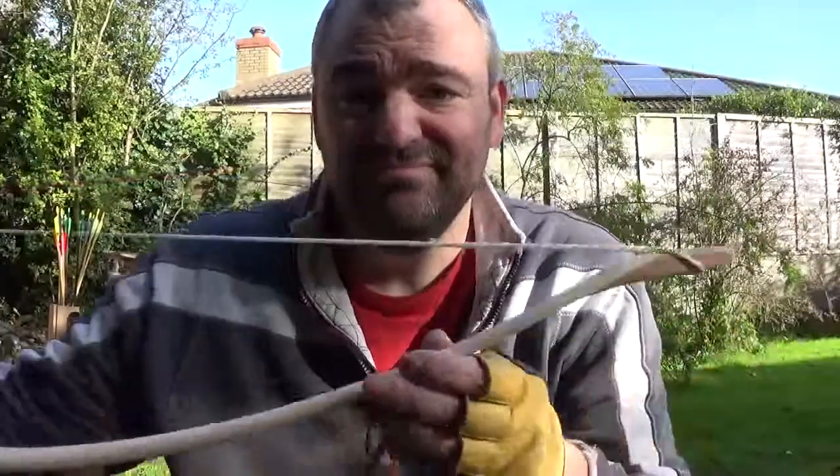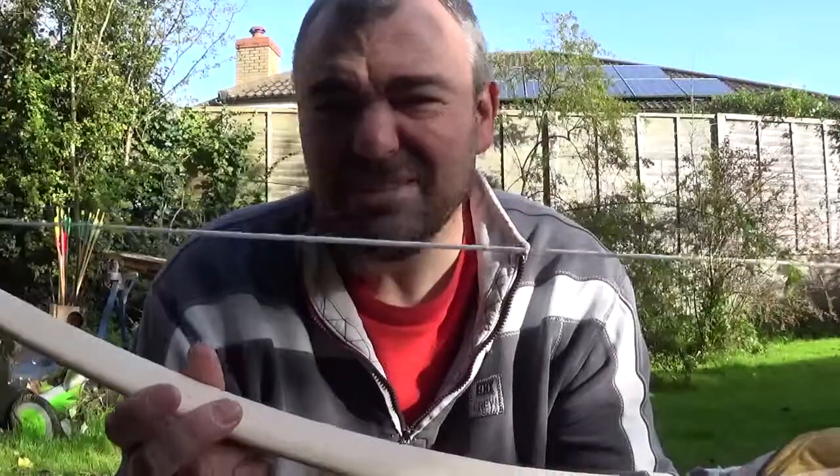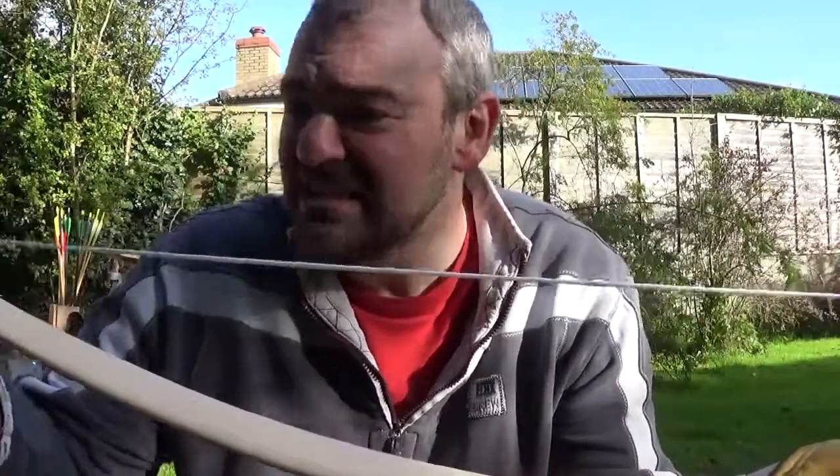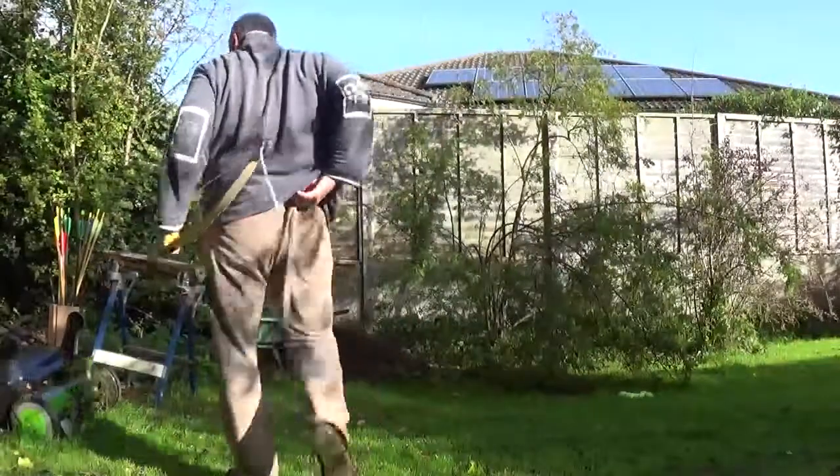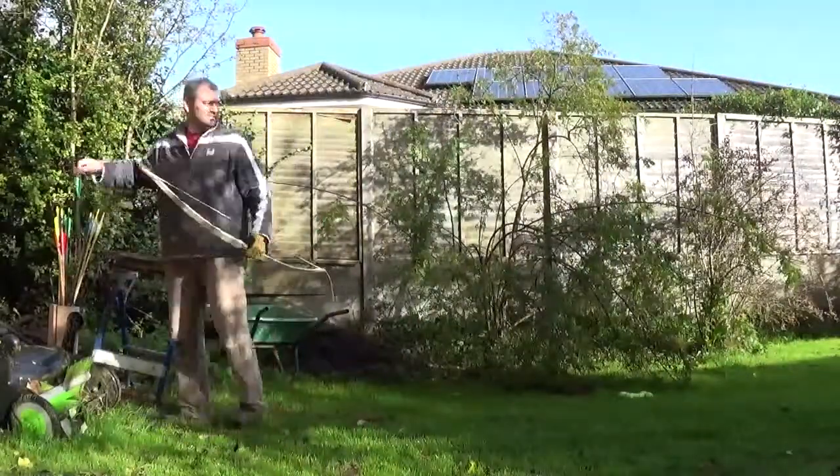So if you get the right bits of junk, you can make a fantastic bow. I'll shoot some arrows through it so you can see. It's just a nice little — well, it's not a recurve, because the ends are static — but have a look and see what you think.